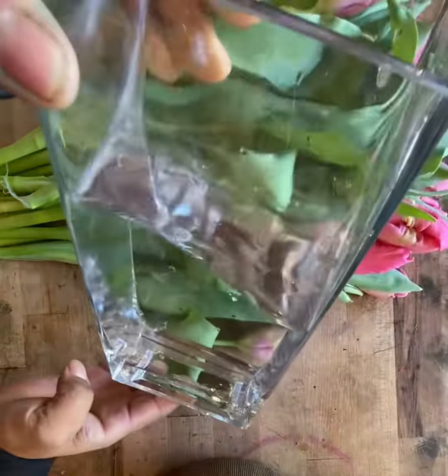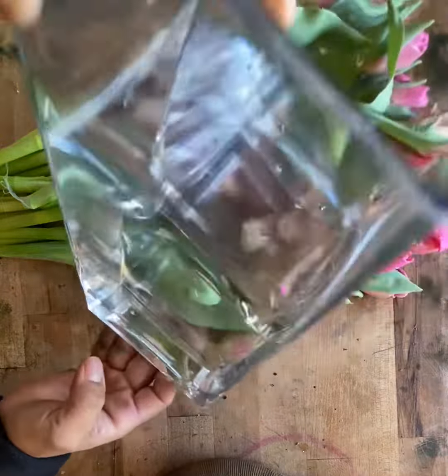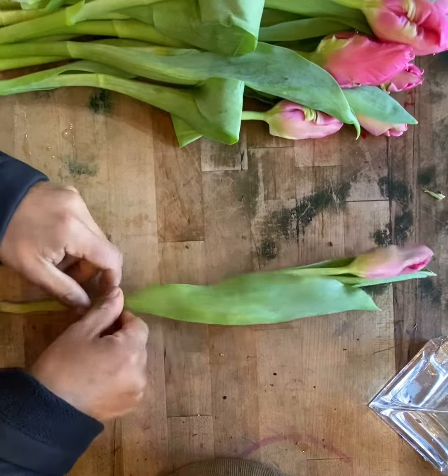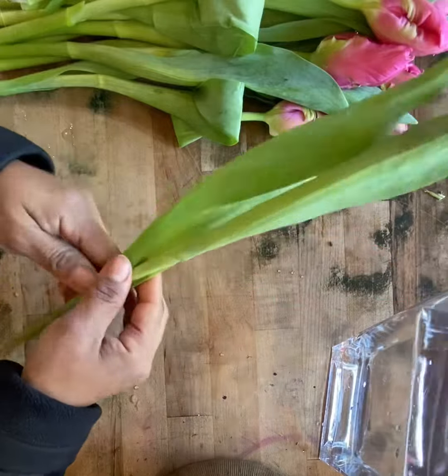The vase is tall, which will help the tulips stay straight. Because I need them to fulfill my vase, I'm not going to remove all of the leaves.